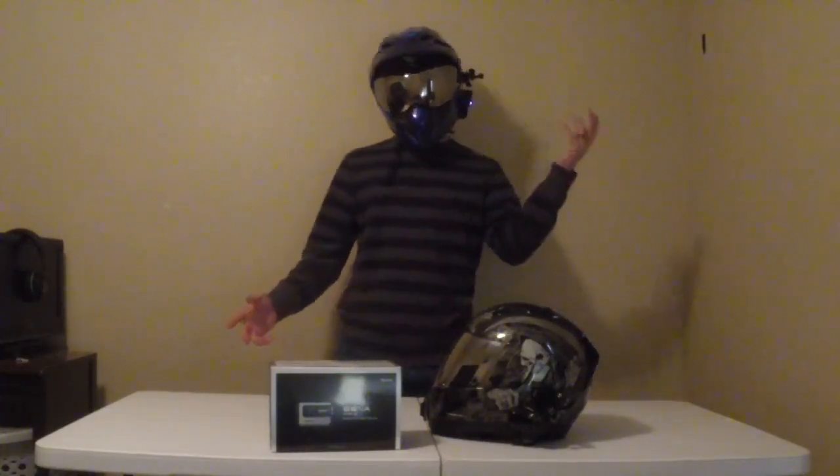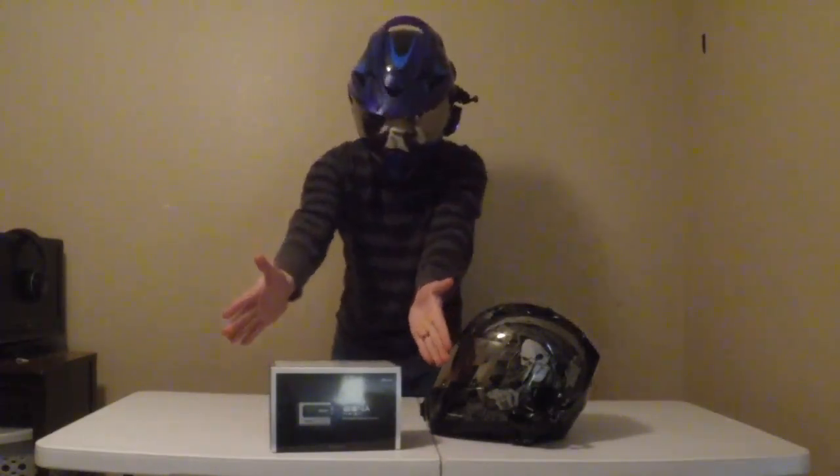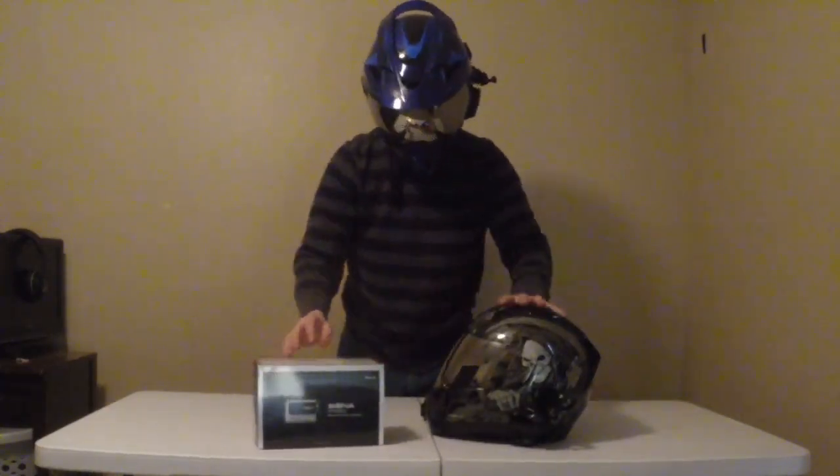What's going on ladies and gentlemen? Before we get started with the Senna Prism, if you guys could please hit the like button, the subscribe button, and then most importantly comment on what you think about the Senna Prism, which we are going to be reviewing today.